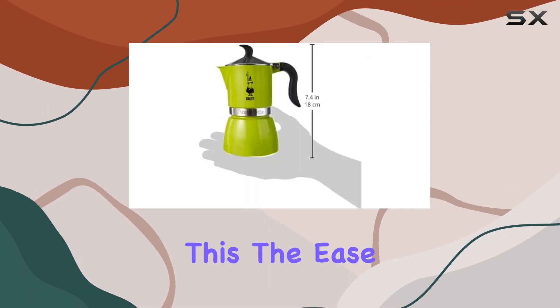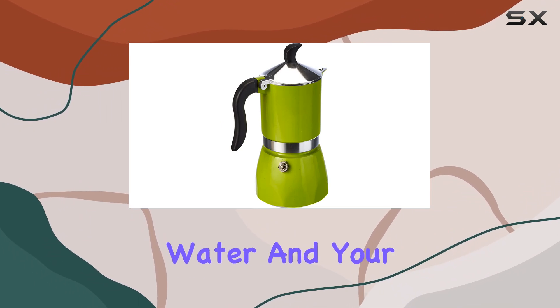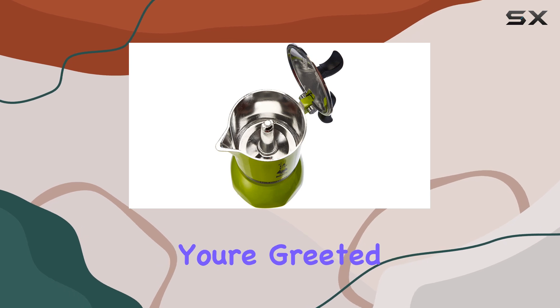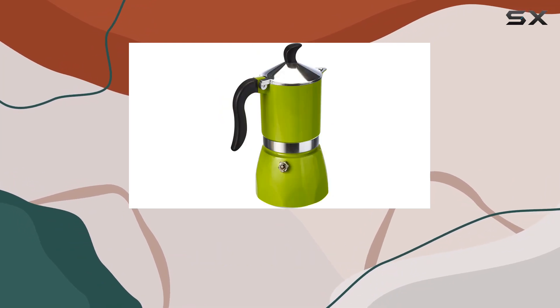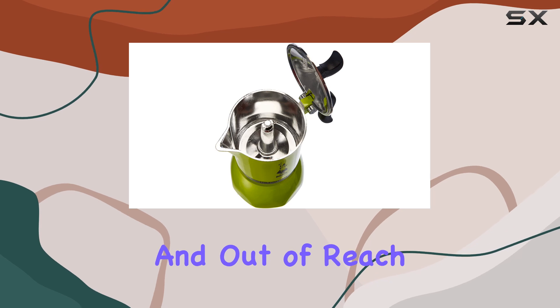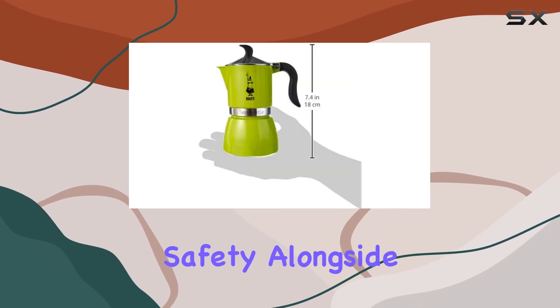Despite this, the ease of use is where the Fiametta shines. Simply fill it with water and your choice of ground coffee, place it on the stove, and within minutes you're greeted with three shots of espresso, rich and full-bodied, just as you'd expect from a traditional Italian cafetier. The attention to detail in the design ensures that the handle remains cool and out of reach from the heat source, a thoughtful feature that prioritizes safety alongside functionality.